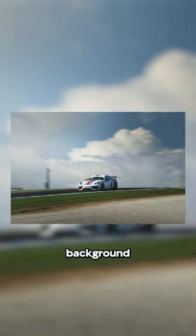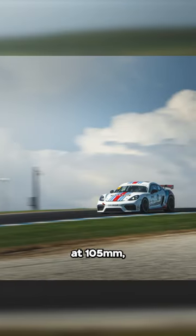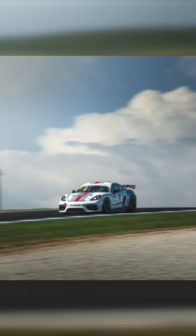The clouds in the background here look so cool at 105mm because they're just so compressed.